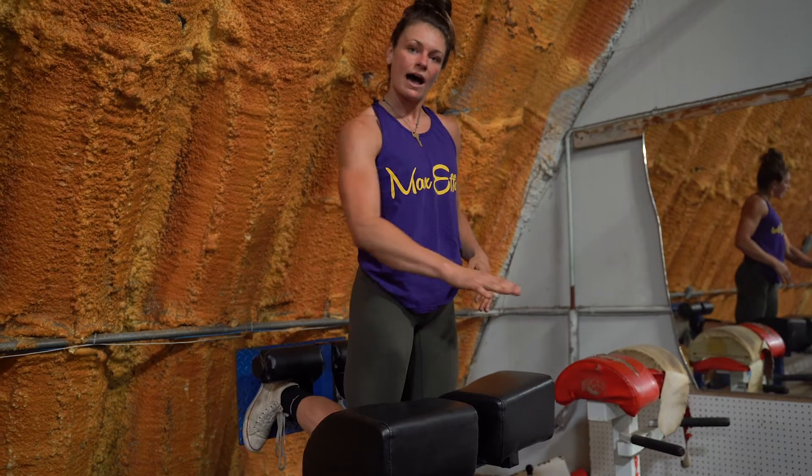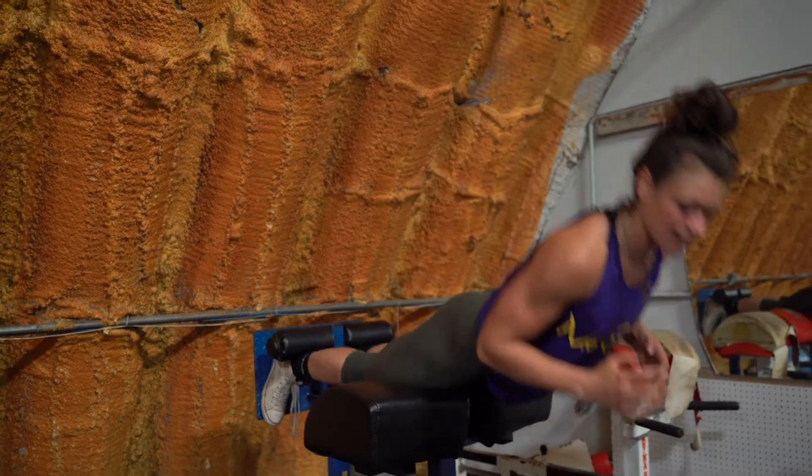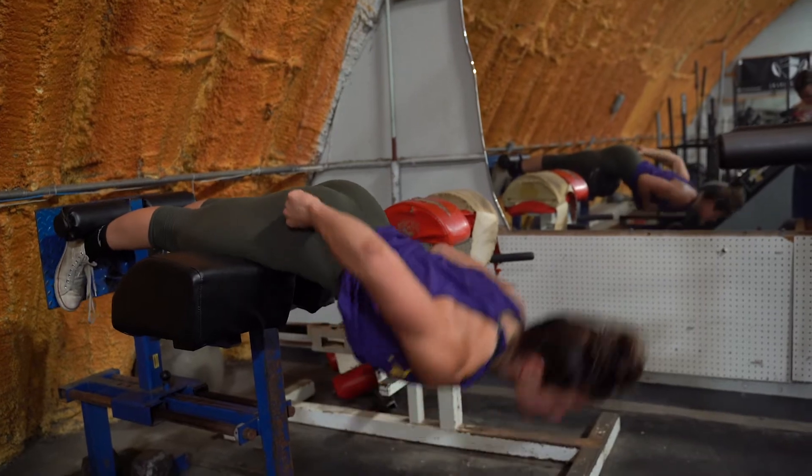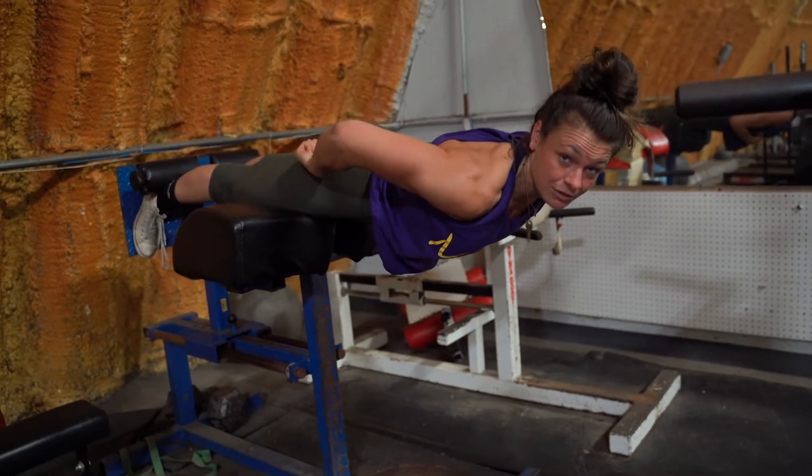If you go up and you only feel your hamstring the entire time, isolate it by just going to parallel right here. Isolate it here and squeeze your glute.